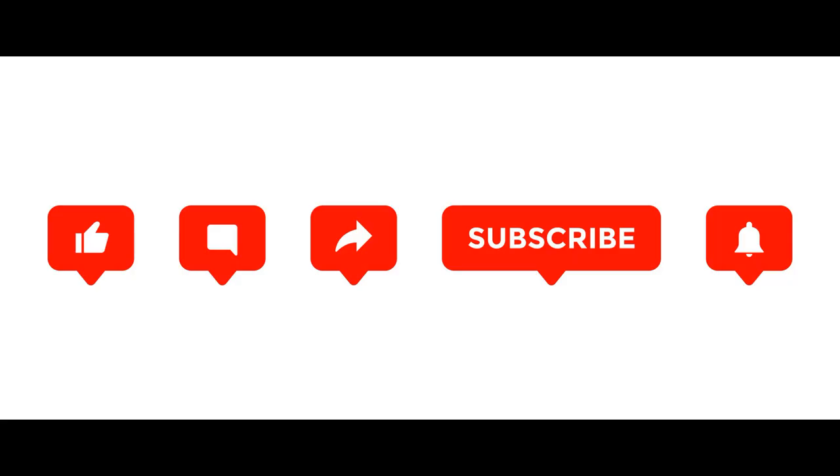I hope this video was helpful and you will be able to get your cameras up and running with your new truck. If it was, please like, comment, and subscribe to this channel. Thanks, everyone.